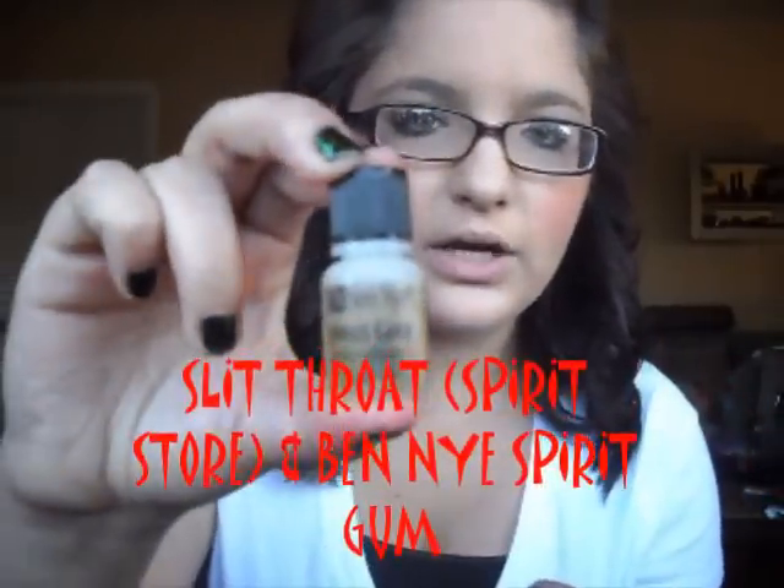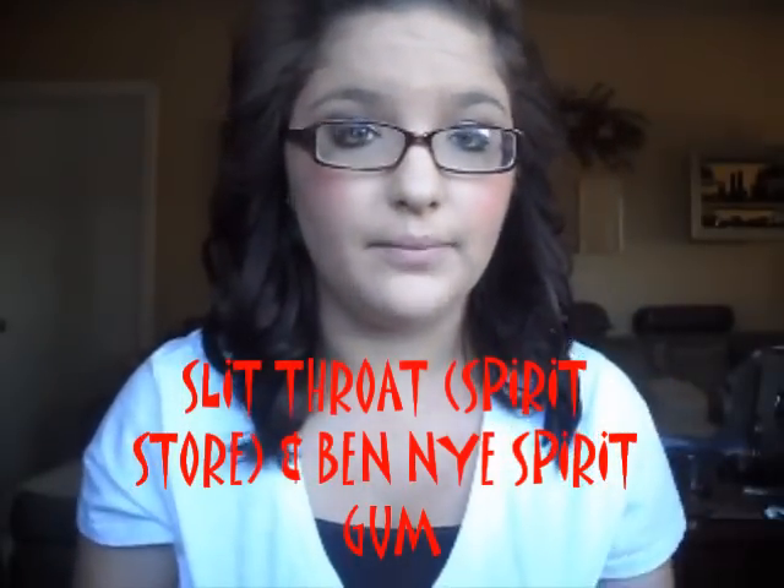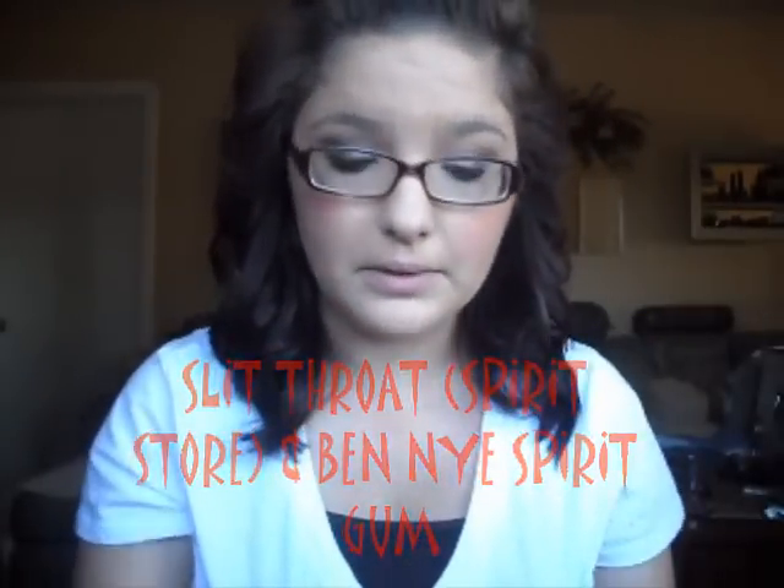Anyway, let's get on to the tutorial. This actually came with elastic that you could tie around your neck, but I just took it off because it was getting in the way and it kind of choked me. So this is what it looks like. You're going to want to put spirit gum all around the back of it, which is what I'm going to do right now. My spirit gum is from Ben Nye because I took a theatrical makeup class.